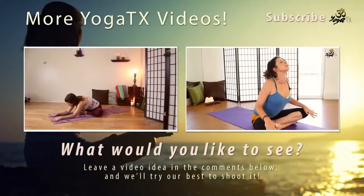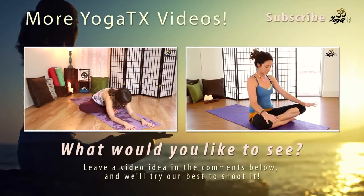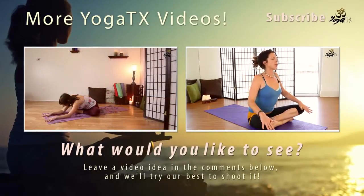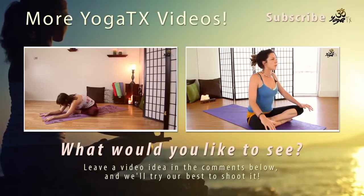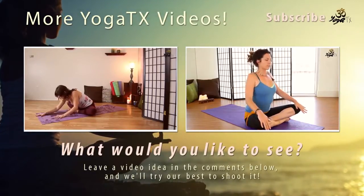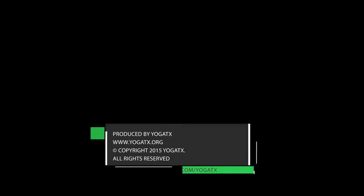Just a little bit deeper — notice how the stretch changes. Where do you feel it the most? Send your breath to that place. And slowly come all the way back up.